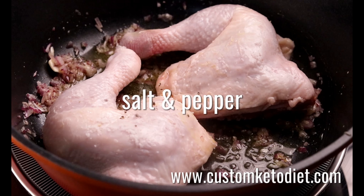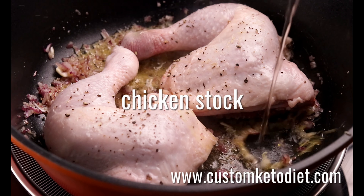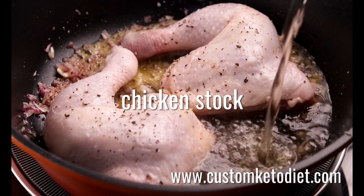Cover and poach over low heat for 20 to 25 minutes. Take chicken out of the pan and set aside.